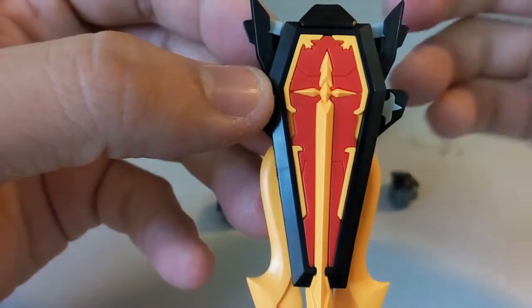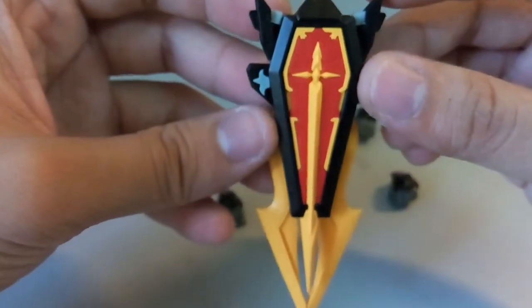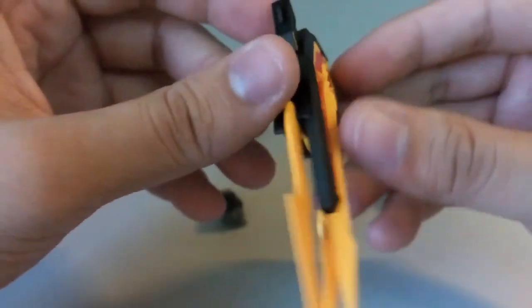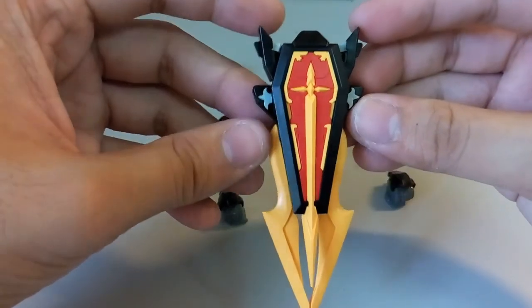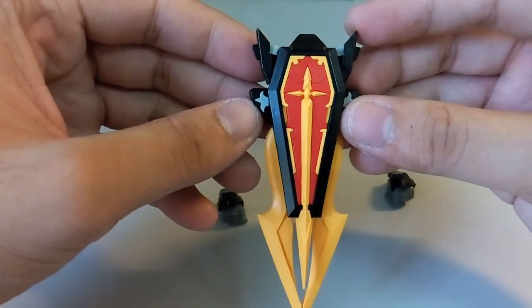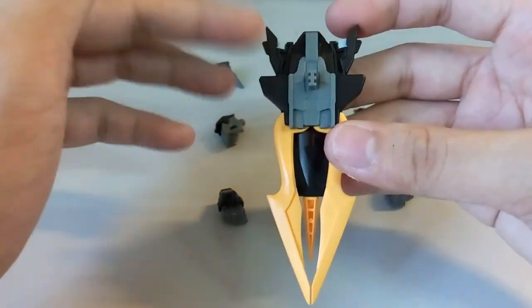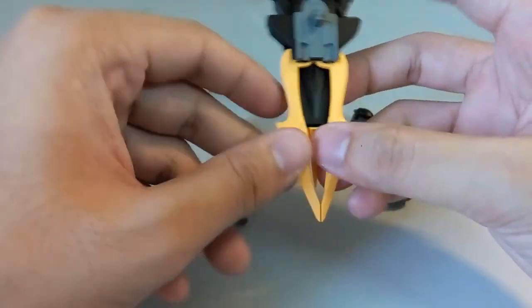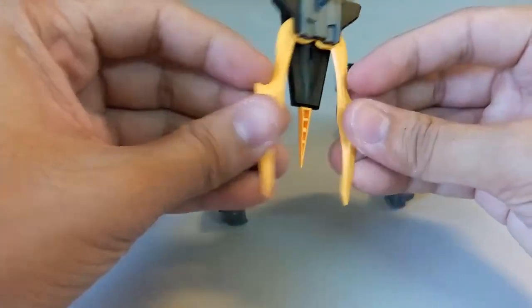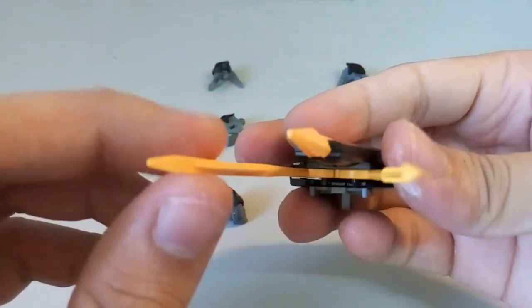Next we have the shield. The building process for the shield is actually really cool — I really liked it. You can see at the front something like a cross, with two small gray pieces on the side. Some parts of the manual for the shield are a bit confusing, which I'll talk about in my upcoming tips video. There's also a slight articulation — you can open it up, and there is an effect part.